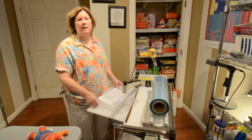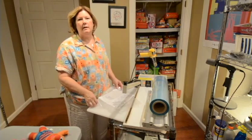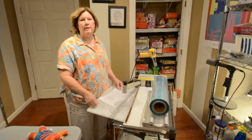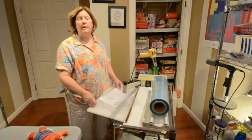Hi, I'm Jan with MakeitBooks.com. Now that you've got your plush toy all cleaned up and listed on Amazon, you're ready to package it up and get it shipped out. I'd like to share with you how I do it.